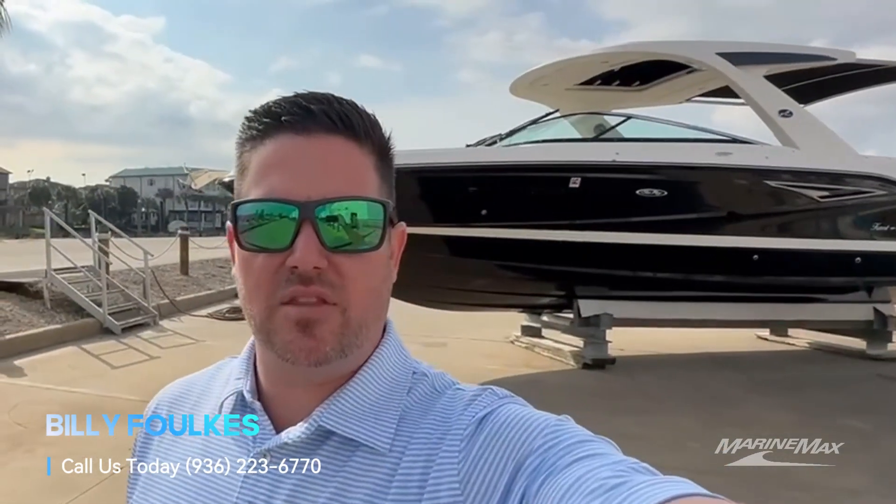Hey everyone, Billy Foulkes here with MarineMax Houston. Today I wanted to show you one of our new listings. It's a 2020 Sea Ray 310 SLX stern drive. Let's go ahead and jump into it.